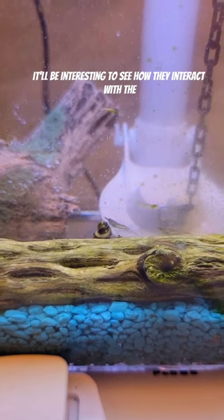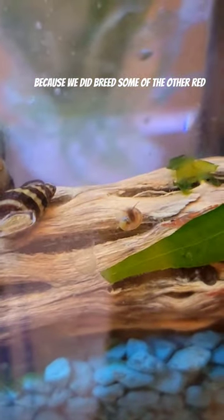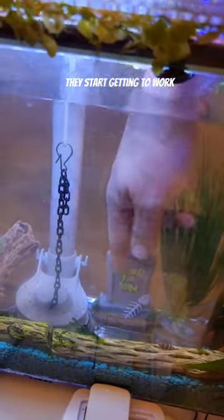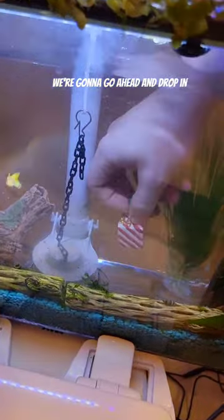They look really cool and began to get to work right away. It'll be interesting to see how they interact with the other shrimp, because we did breed some of the other red shrimp — you can see one of the tiny ones over there on the right. There's another one of those tiny snails right next to the assassin snail, so hopefully they start getting to work.